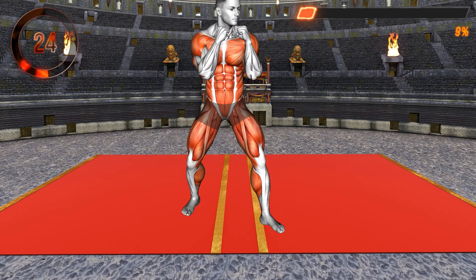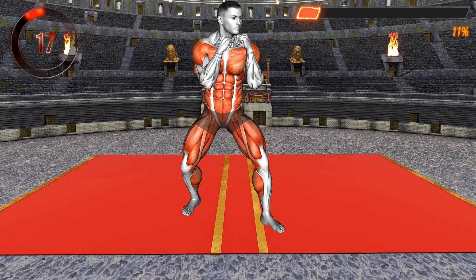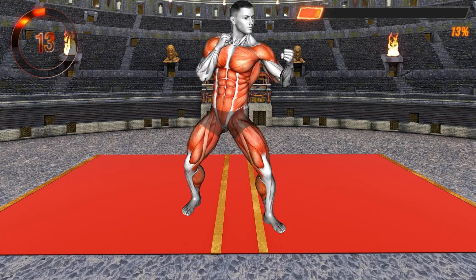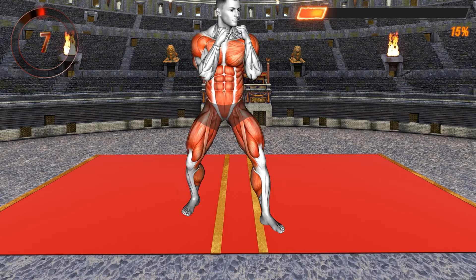Engage your whole body — imagine you're in a boxing match. This is a great warm-up movement that'll activate your arms, shoulders, core, and legs. Perform at a moderate pace, allowing your body to get ready for the rest of the exercises. Ten seconds left — punch from your shoulders, not your elbow.